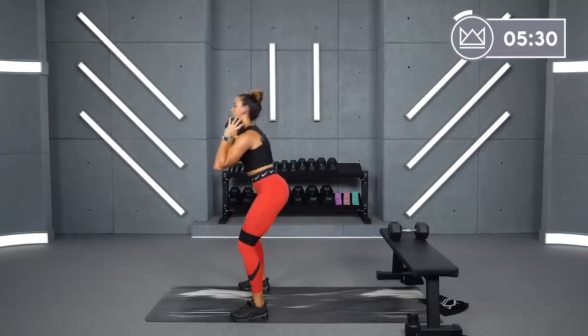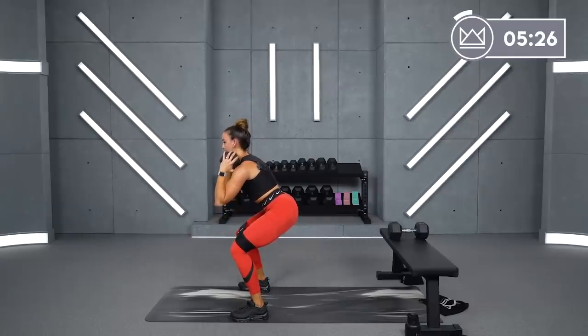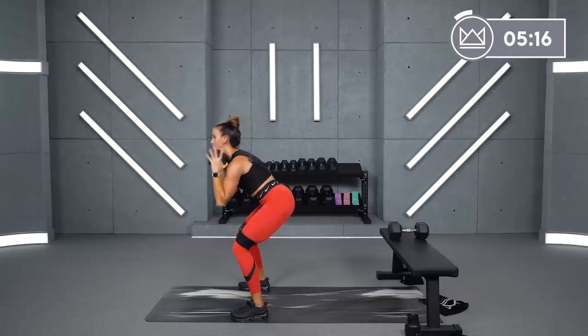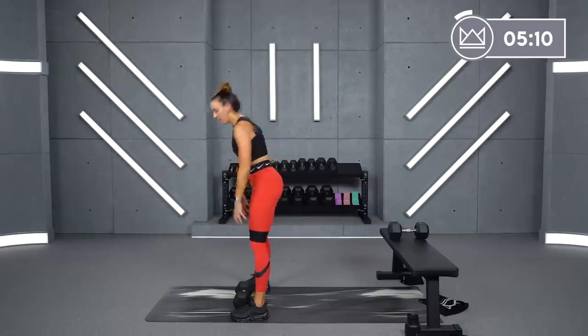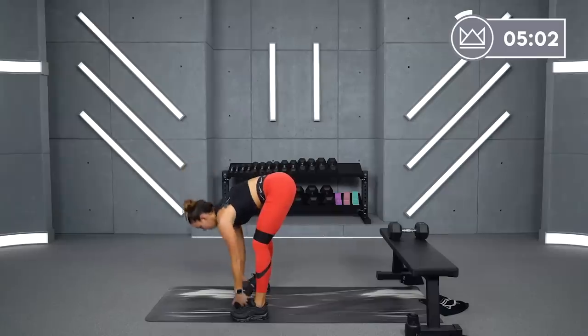Lower down to the bottom with me — stay here for 15. Hold. We'll rest after this — seven seconds. Stay here, hold, pull your belly in. Five, four, three, two, one — rest. We've got two more rounds. 45 seconds of work — you're moving for 30, holding for 15. Let's go again in three, two, one. Come on — slow squats.